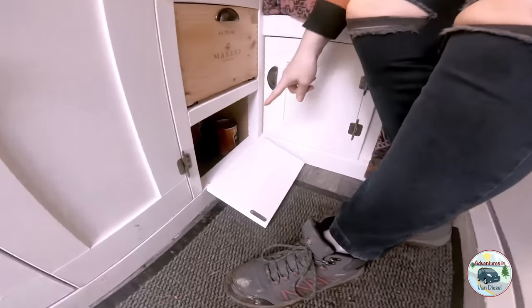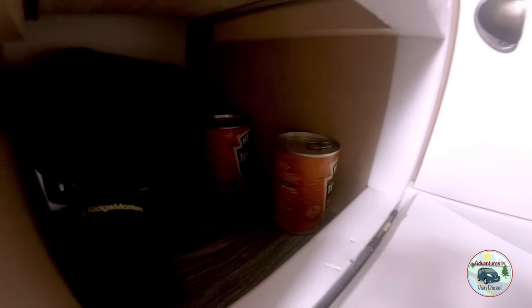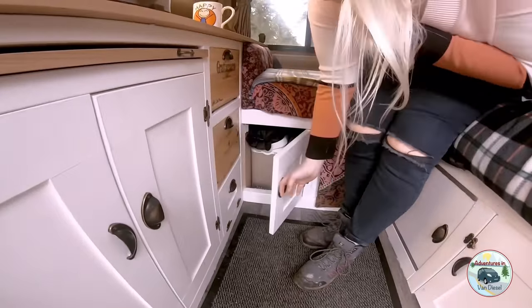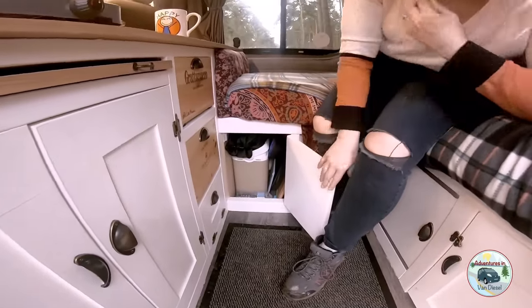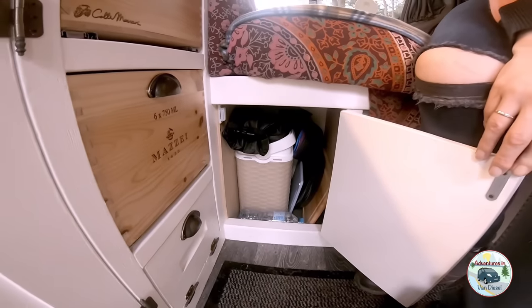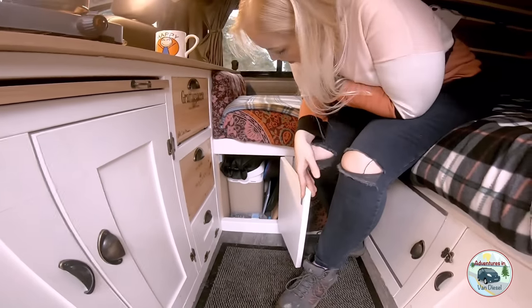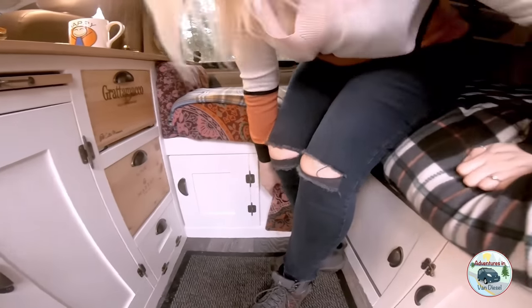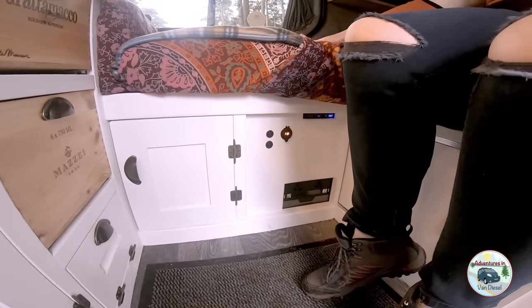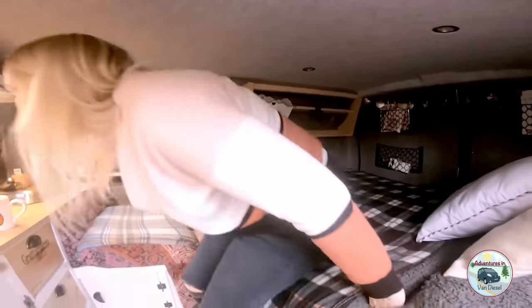We've got the other ridge monkey in there, some soups, and the kettle goes in there as well. In here we tend to put crockery — well, plastic plates — and that's where we generally store food that can't fit in the fridge. If we just lift the curtain there's the electrics. We put the curtain over it because the light at night-time is a nightmare.